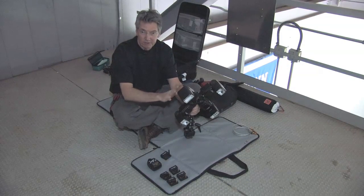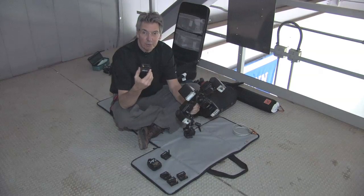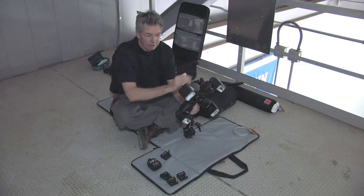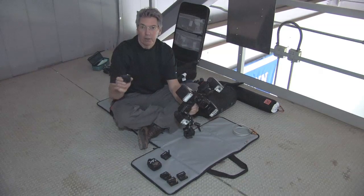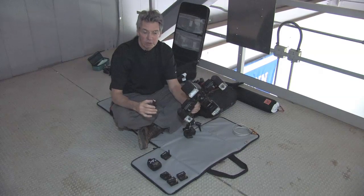We've got everything assembled now. Here are the radio receivers — this is the Radio Popper PX receiver. I happen to own one for every speed light so I can separate them for other projects, but for today all of them are in a cluster right around the four square.